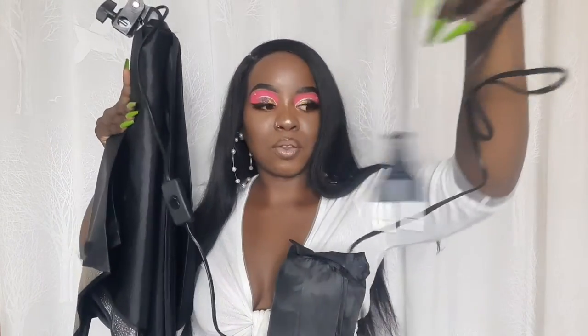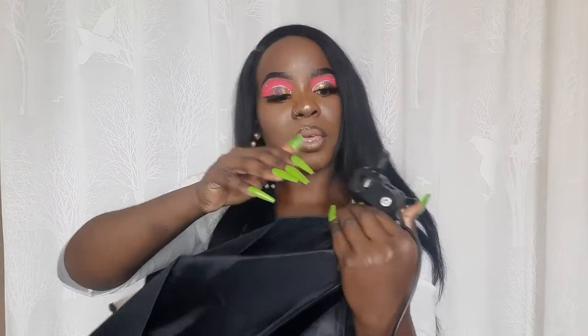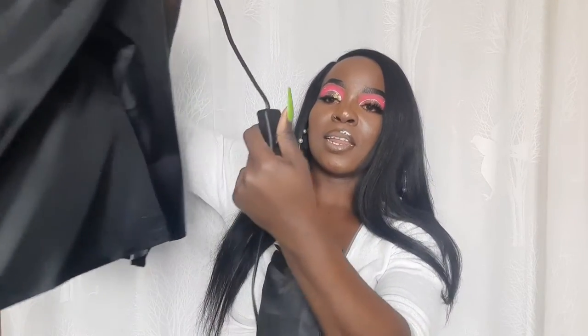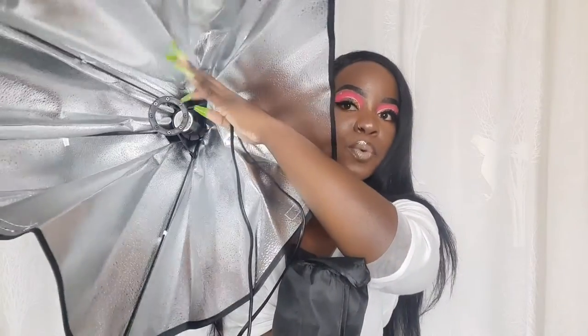This is the part that you plug into your socket or extension. This is the area where you plug it onto your tripod. Here at the middle is where you put the bulb. It also has this on/off switch. The bulbs came in two since I bought two of them.